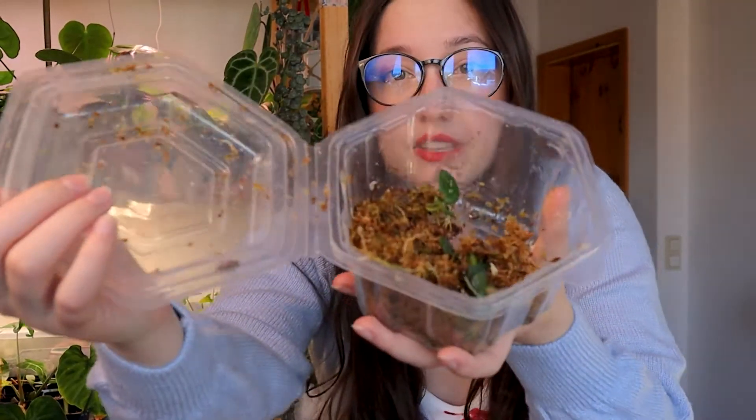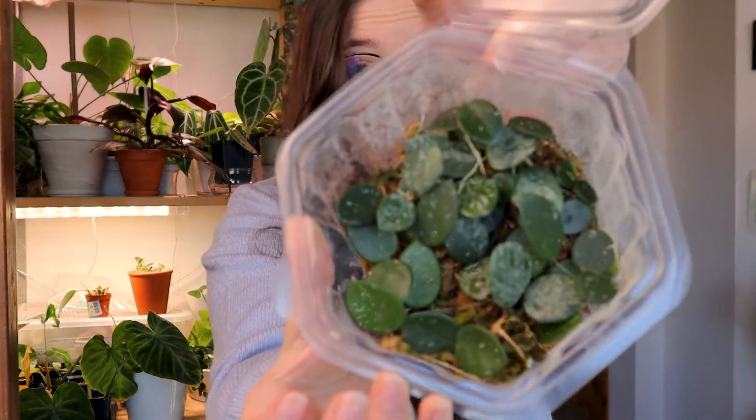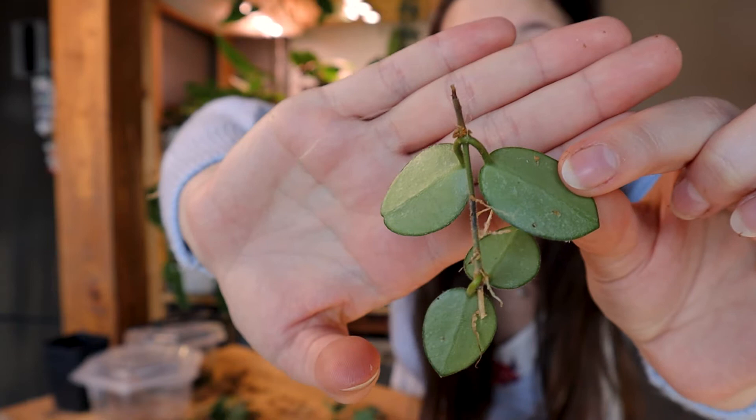Lastly, I have a ton of Hoya Mathilde Splash cuttings — I think it's enough to make a few pots. Whenever I have multiples of cuttings, you know what that means — it's time for science! The rest of the cuttings in here is Mathilde Splash, and I have two full boxes filled to the brim. I will definitely spare you the untangling process. I don't know why I always keep repeating the same mistakes of propagating in sphagnum moss, but the untangling on this whole mess was a nightmare.